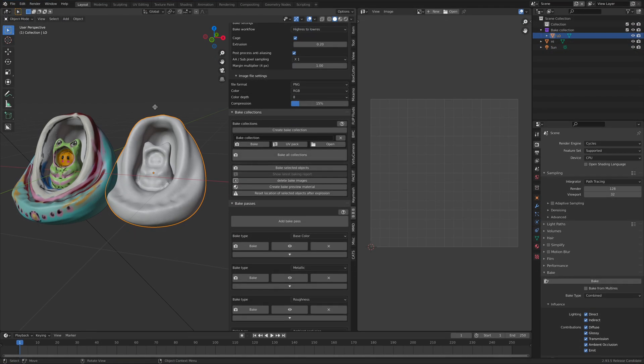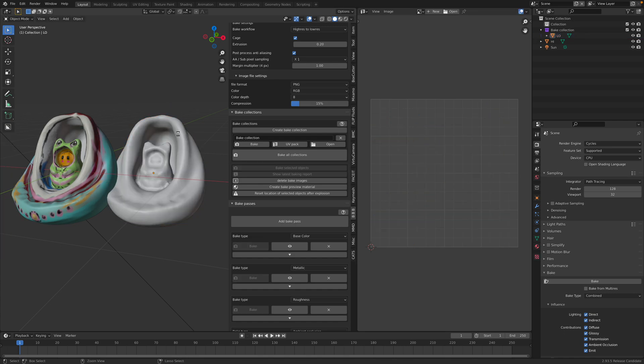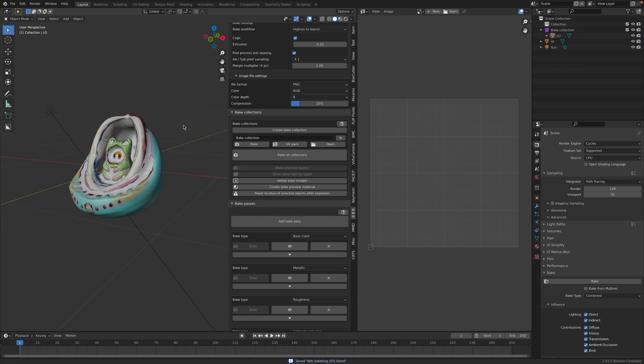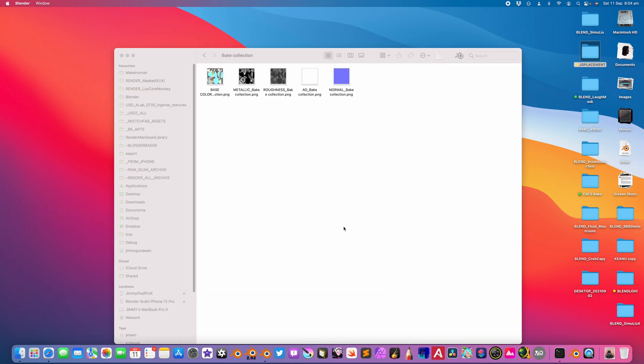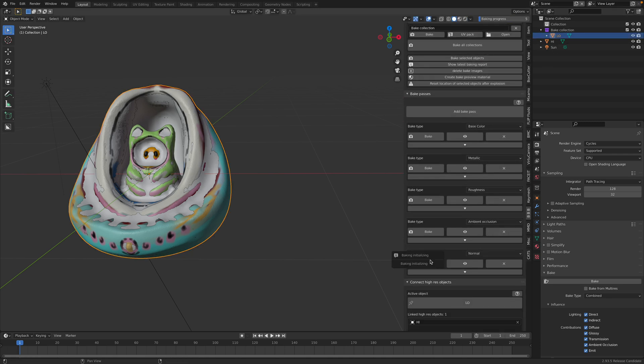Maybe it's my Mac OS. So maybe it's a good idea to just have it like this. Since we already baked base, metallic, roughness, we just need the ambient occlusion and normal. Select the low and bake the normal - it's gonna take a second. And bake the ambient occlusion.